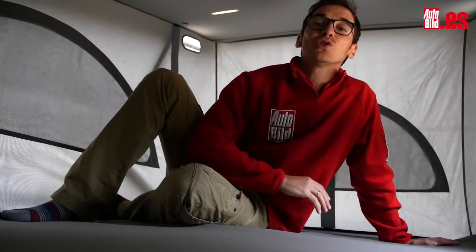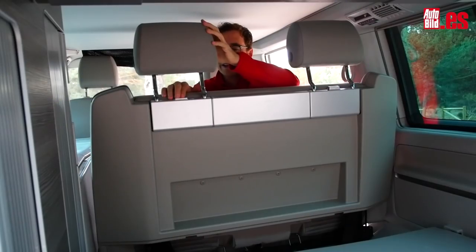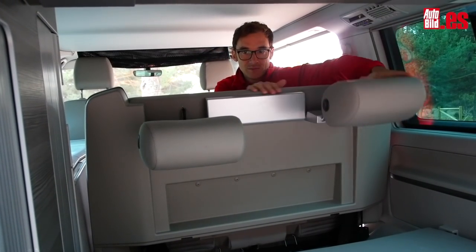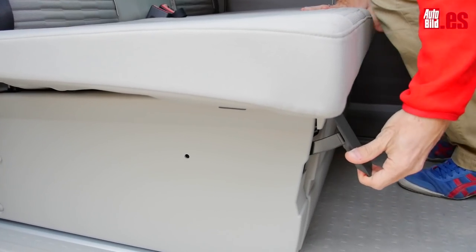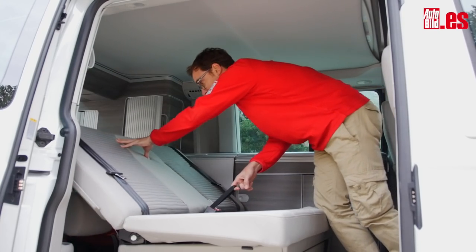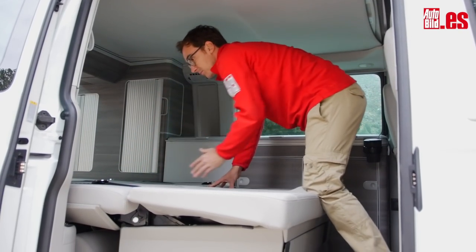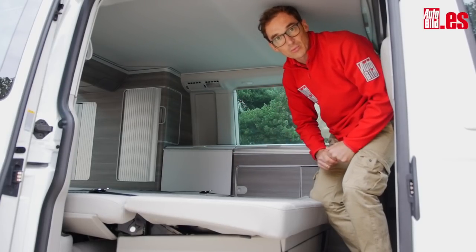Aquí arriba, como ves, dos adultos caben de sobra. Mide casi como una cama de matrimonio. Abajo, lo primero es retirar los reposacabezas. Mueves la butaca hasta su posición más adelantada y tiras de esta cinta para reclinar los asientos. Entonces verás que obtienes una cama casi de las mismas dimensiones que la de la parte superior.